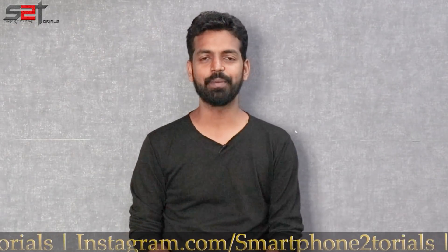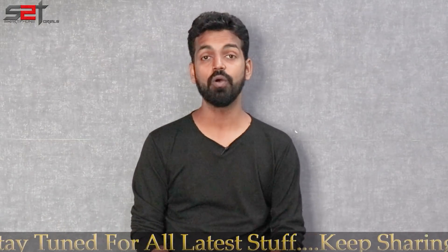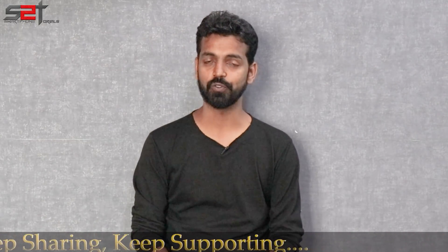Before we do that, if you haven't already, please subscribe and hit that notification bell icon so that you get notified every time I upload a video. Also, here's a card to my second channel, Kratos 390 — go ahead and check that out as well. Now without further ado, welcome to Smartphone Tutorials, my name is Kalash, let's get going.